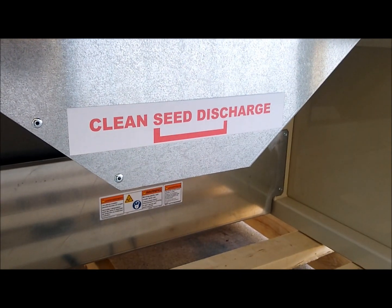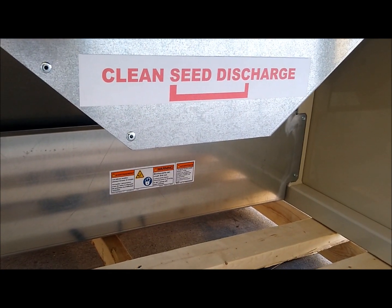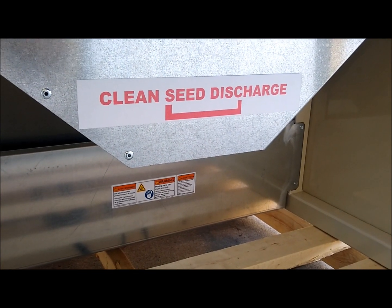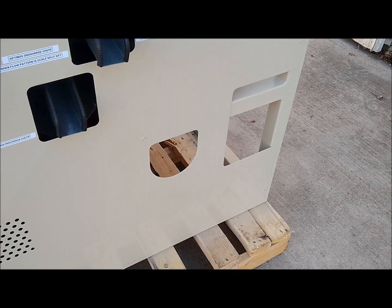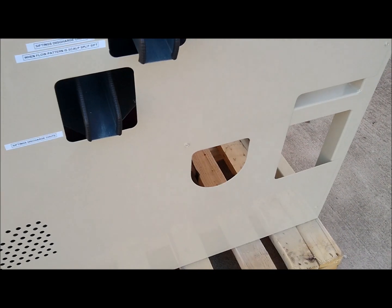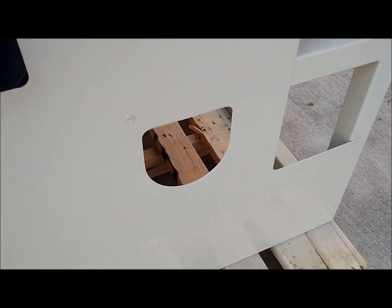Below is your clean seed discharge chute — this would be where all your clean seed comes out. You will need to either have the auger kit installed on this unit, or you would need to raise it up and have some kind of collection underneath of it. This hole that has been pre-cut out below the spouts on this side of the unit would be where, if you purchase the auger kit and install it, it would come out this side here.